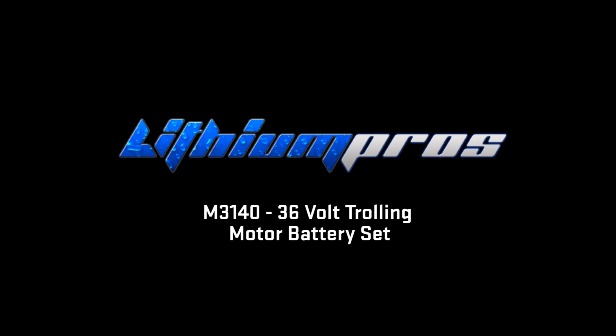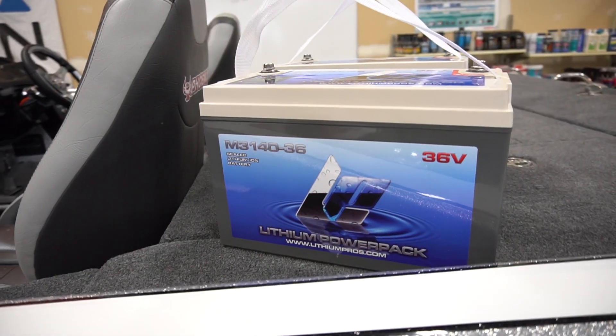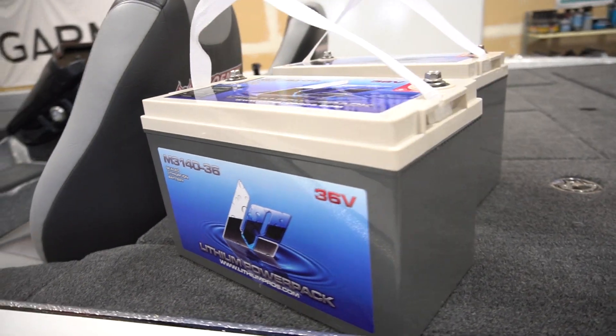Hey guys, I'm Jake Boomer with Lithium Pros and Lemonade Marine. Today we're going to go through the full install of a set of 3140s — 40 amp hour batteries. There are two of them, put in parallel so they add together, giving you 80 amp hours of trolling motor battery.